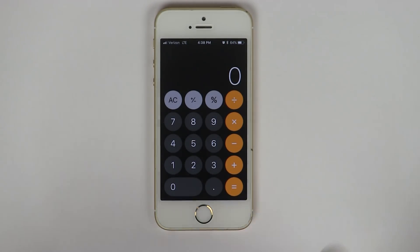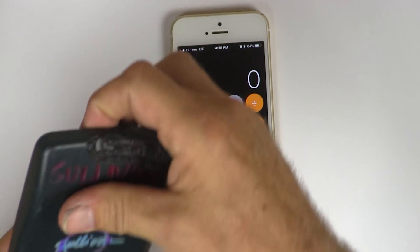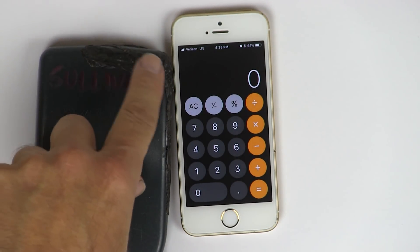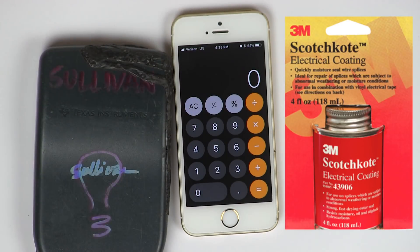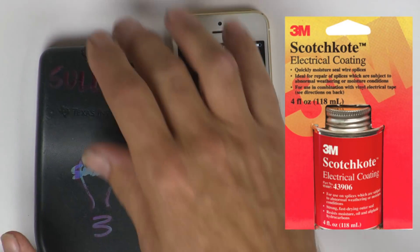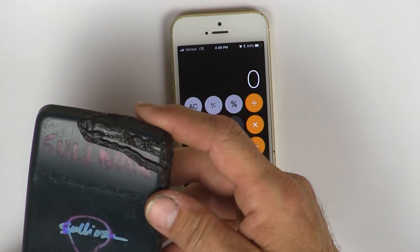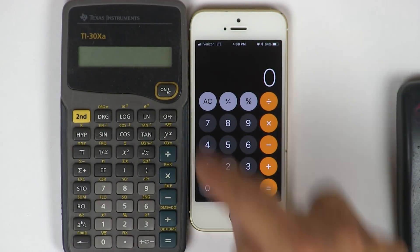Okay, this is my iPhone, but I'm going to walk away and grab this. This is a TI-30 — yeah, TI-30. This stuff right here is 3M Scotch-Coat, some nasty insulating material. It's kind of melted on — like alien acid blood. My calculator. This is a really good little calculator; it's like 10 bucks.